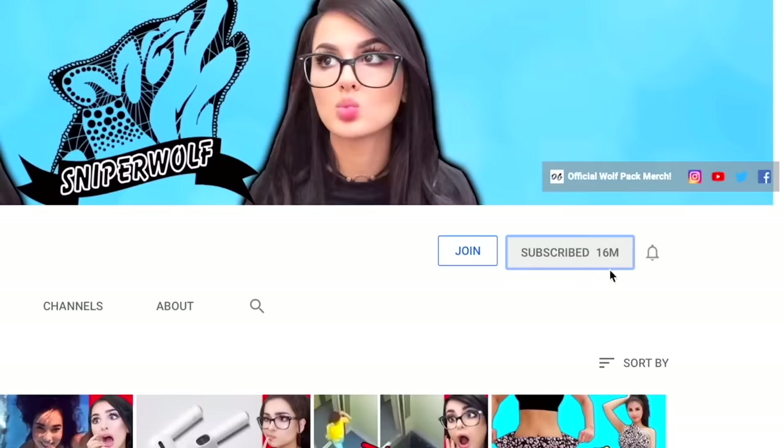But anyways, that's all for today. I hope you guys enjoyed this video. Comment below and let me know which one of these would you actually try. And if you guys enjoyed, make sure you hit the like button. Make sure you turn on notifications and subscribe to the Wolfpack. I love you guys so much. Thanks for watching. Bye guys.